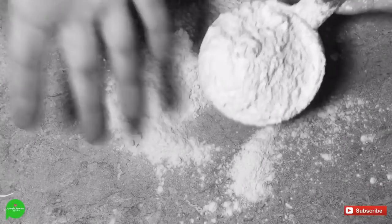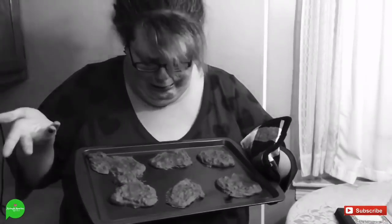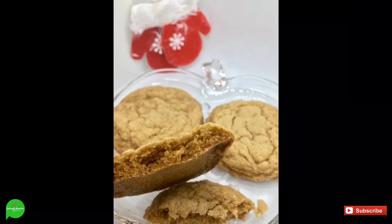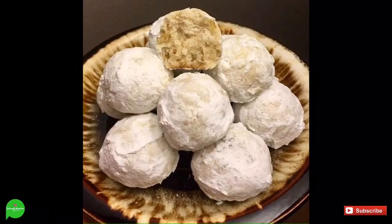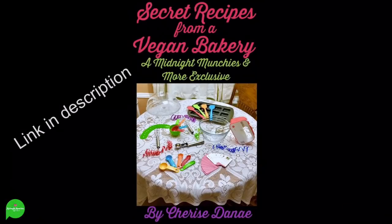Do you struggle with correct measurements? Do you struggle with so many little containers of how to measure how much? Do you struggle with burning and unfortunate accidents? Well, struggle no more, especially when it's vegan and gluten free. I have 46 vegan and gluten free recipes and secret recipes from a vegan bakery.